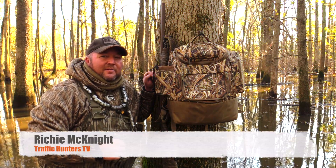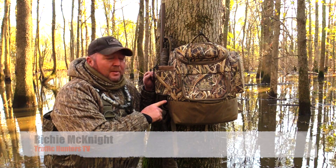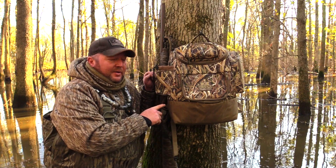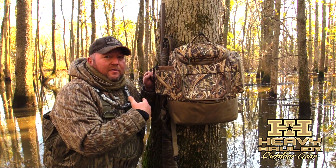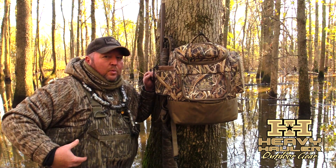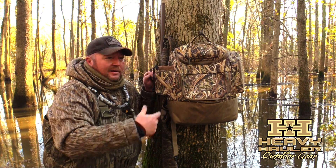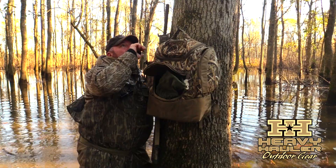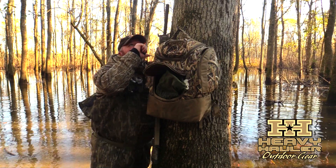Hey guys, Richie McNaught here with Traffic Hunters. I want to talk to you today about the new Back 40 backpack by Heavy Hauler Outdoor Gear. For years I've been packing a backpack when I'm out waterfowl hunting — I don't like the traditional waterfowl blind bag; they tend to want to slide off my arm, especially when we're out here hunting in this timber.